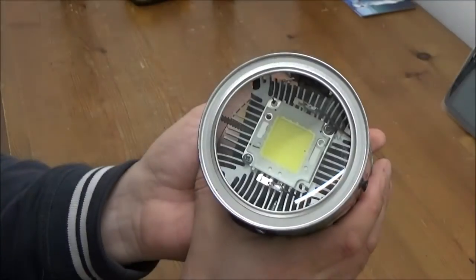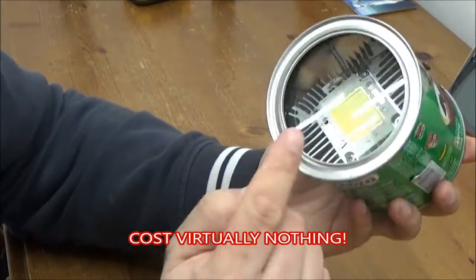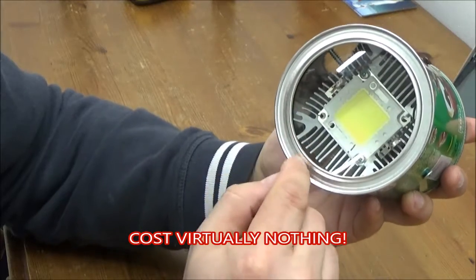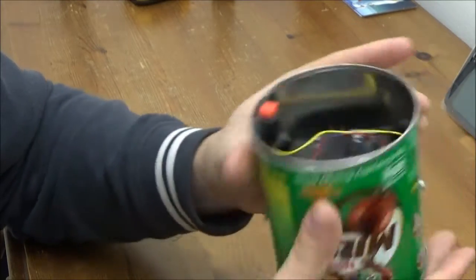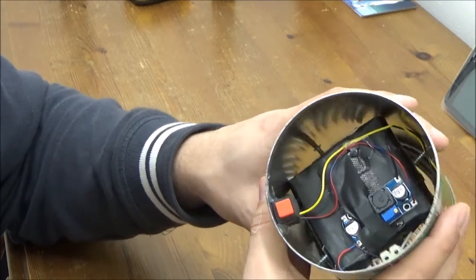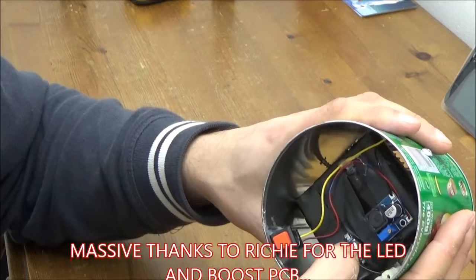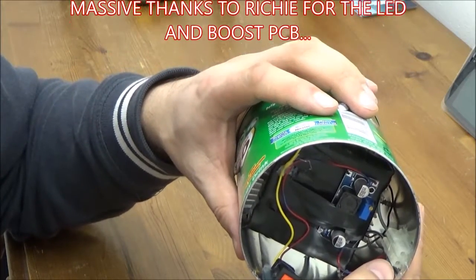Okay people, so here it is! Ready for the testing. It's a Milo tin, a magnifying glass, a heat sink salvaged from an old computer processor, an LED array chip, four lithium-ion cells salvaged from an old laptop, a boost converter circuit, a switch, and a charge port just there.